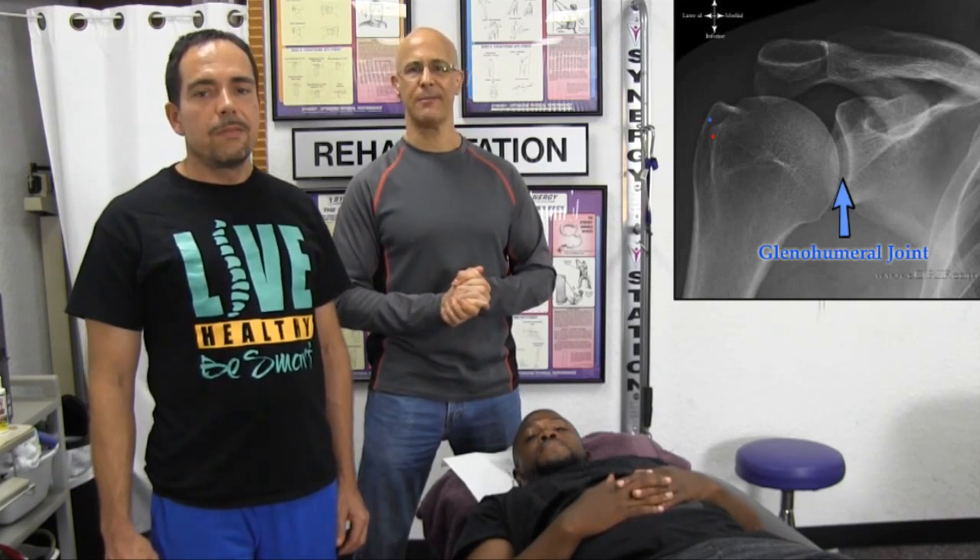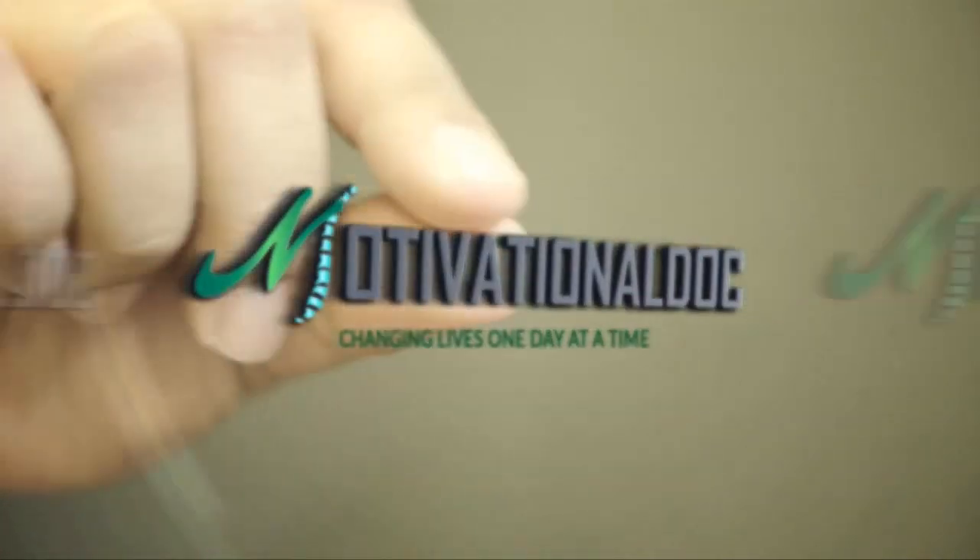I ask you to share this video with others. Subscribe if you haven't, so you can continue to receive the best self-help videos here on the internet. Make it a great day. I'm Dr. Alan Mandel. Thank you.